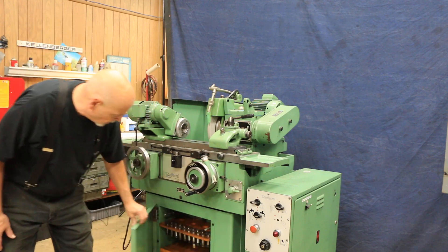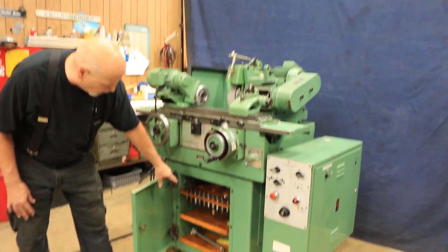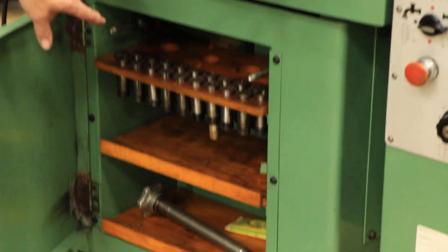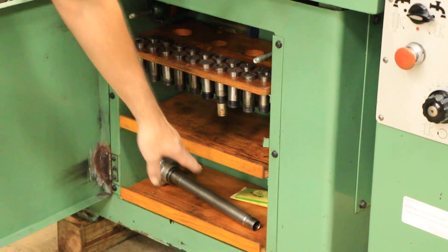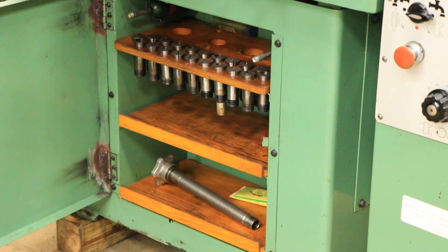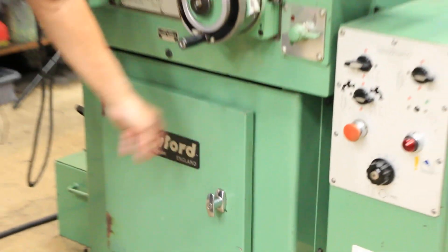This machine actually has a full set of 4C collets and a drawbar down here for that — that's nice to have.